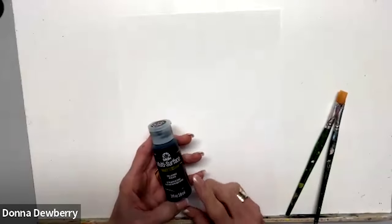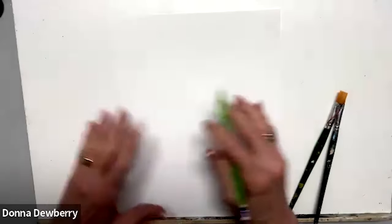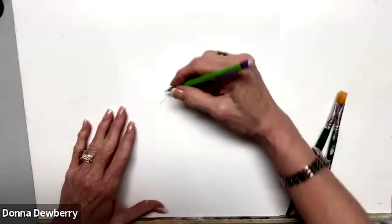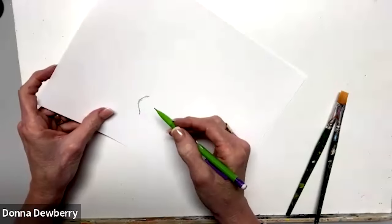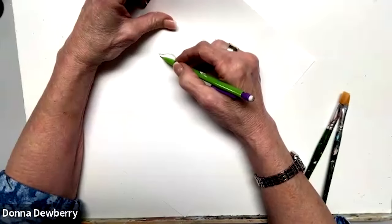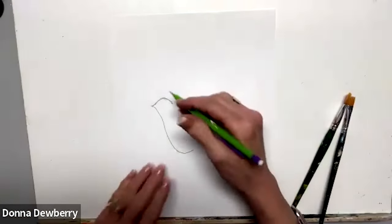Today we're doing our hummingbird with multi-surface paint — those change colors as we're getting going. I want to sketch out this hummingbird to help you see the structure. We're going to come up for the head, come right here, and it comes out just a little bit on each side. Then it comes down for the tummy. There's the beak and the head.